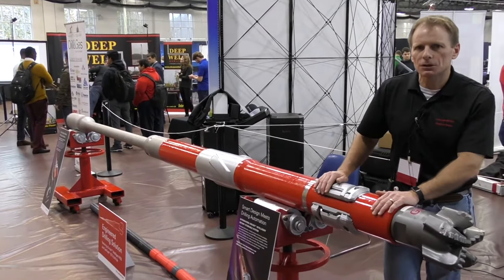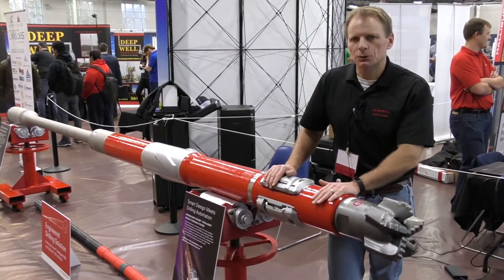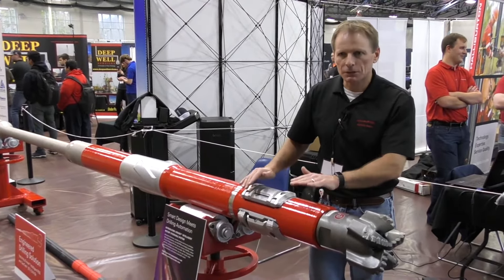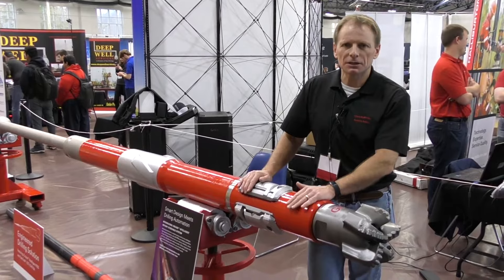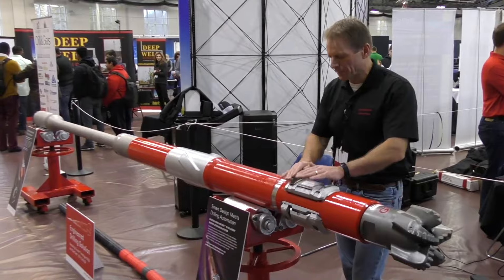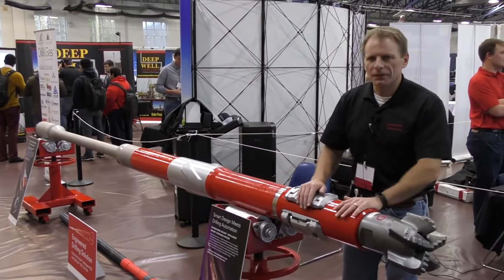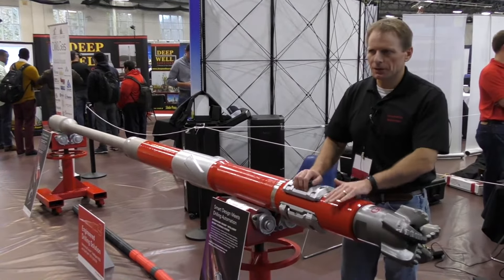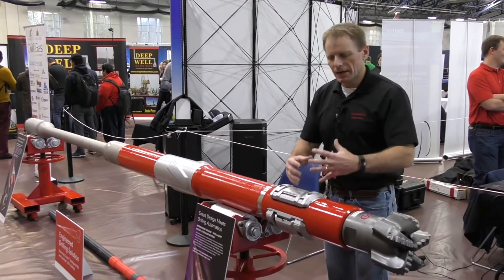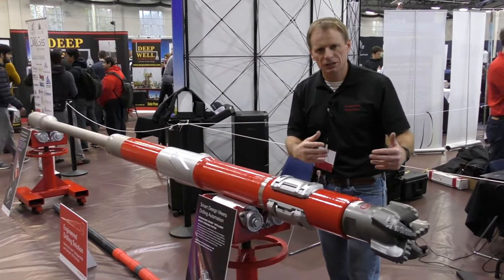Push-the-bit rotary systems have been around for a long time, but this is the latest generation. Our customers have said they want smarter tools, tools that drill faster, and tools that are tougher. It is smarter — it has six microprocessors that take over a thousand measurements per second based on inclination, azimuth, gamma ray, ROP, and vibration. We're able to take all that information, store it, and send some of it uphole so we're able to directionally steer the tool.